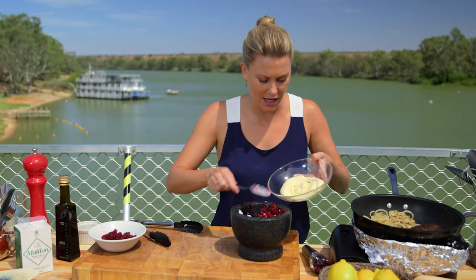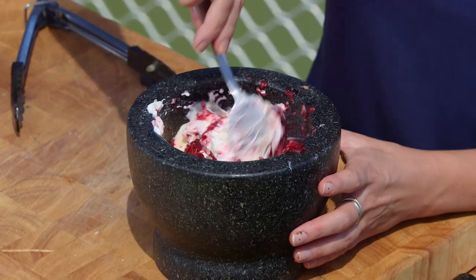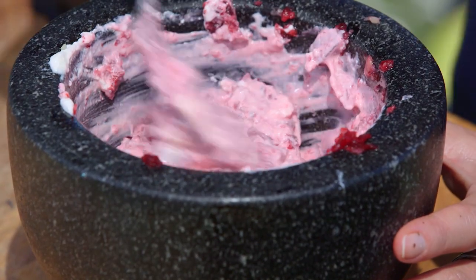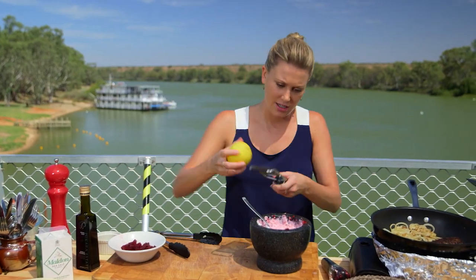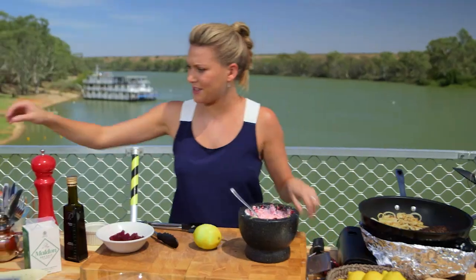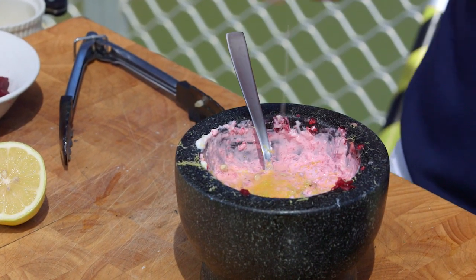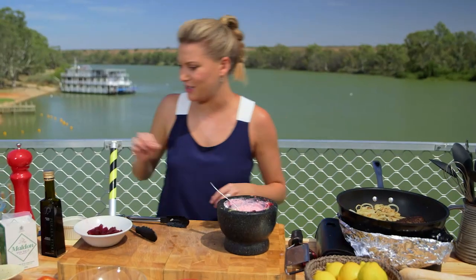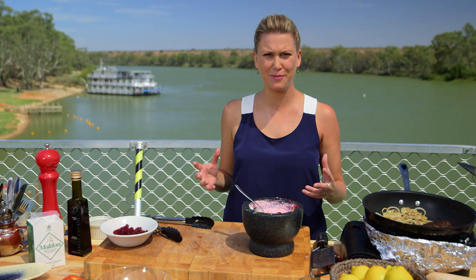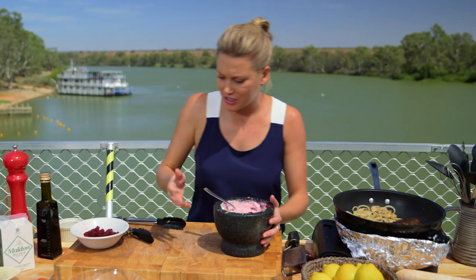Now we'll add some whole egg mayonnaise. You can make it yourself, but when we're trying to get dinner done really fast, using a good quality one is totally allowed. Look at this — you can see when you marble that together. So good, beautiful pink colour. I need some lemon — the zest of one lemon, just use a fine grater and grate that in there. I want a good hit of lemon, and I might even use some of the lemon juice. Cut that in half and a really good squeeze in there. I'm going to have a taste just to make sure it's seasoned well. You can taste the garlic, the lemon, the sweetness of the beetroot. A touch of salt — just a little bit, it doesn't need too much. And that is ready to go.